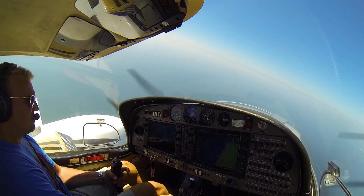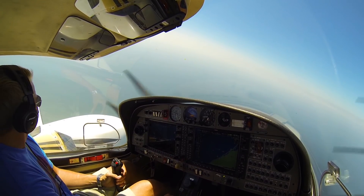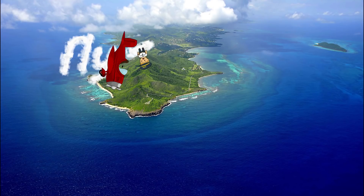That was good. You had a little too much left rudder in there. Yeah, after the engine — once it feathered, I felt it. It's weird, you get so used to nailing it and then... that was smooth.